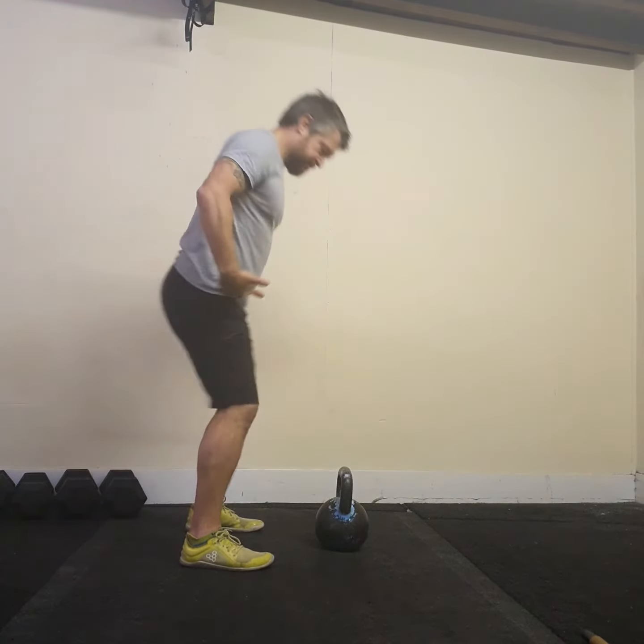Breathe in, release the breath as it goes forward. Moving on one step from there, we're going to do a power swing — a single rep swing. I'm going to hinge, do my hike pass into one swing, catch it in the hips, and set it back down on the starting position.